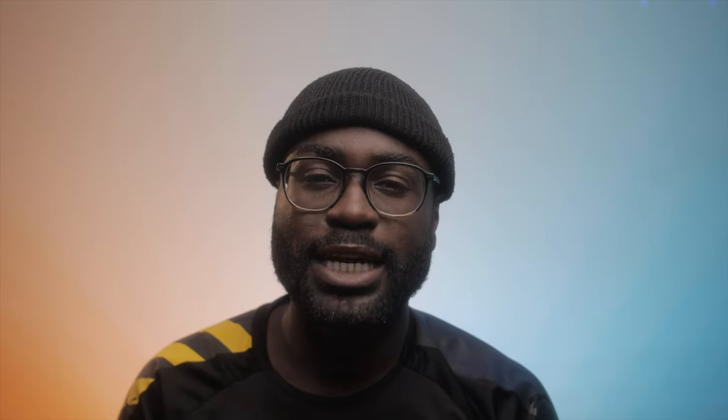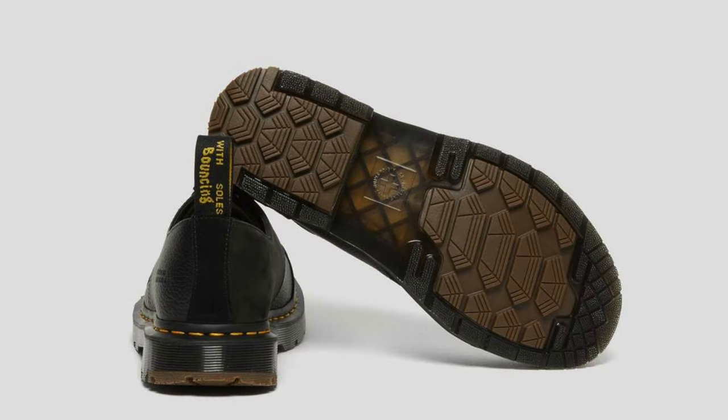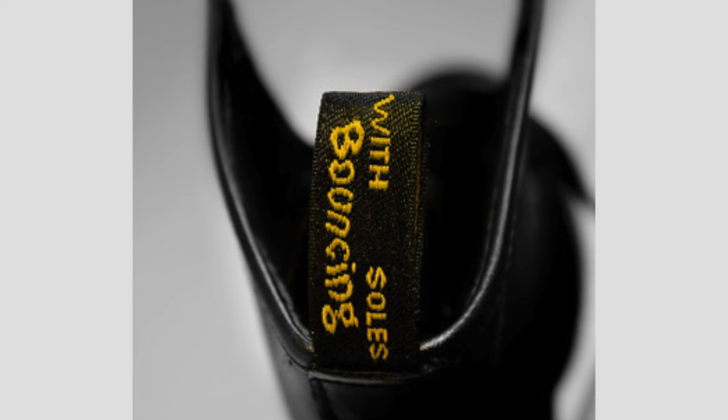When it comes to the pull tab, you have the word 'Airwair' facing towards the front of the boots, and at the back end of the pull tab you have 'With Bouncing Soles.' This is another part that counterfeit versions can get wrong. It should be very simple — if you can read 'Airwair' on the pull tab and 'With Bouncing Soles' on the back, it should be good. You can go on the website to confirm exactly how it should look.